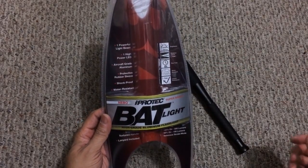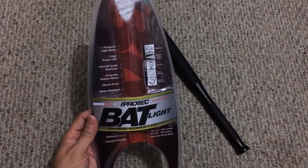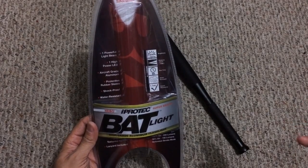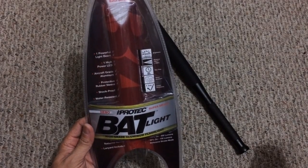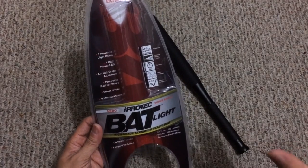If you guys are familiar with Nebo, you'll usually find a lot of their flashlights kind of at the checkout lanes, at the registers, in a couple of different stores — more of like impulse items. They're very inexpensive, they're not the best lights, but for the money they're pretty good. A lot of people have them as inexpensive flashlights to have in a drawer and stuff like that.